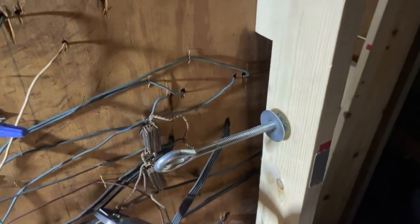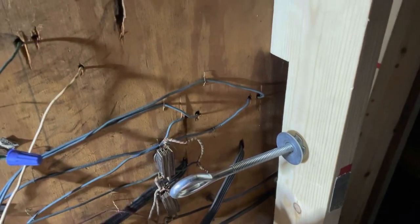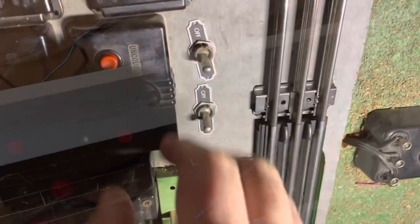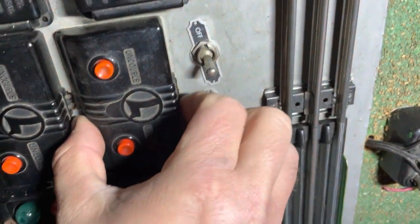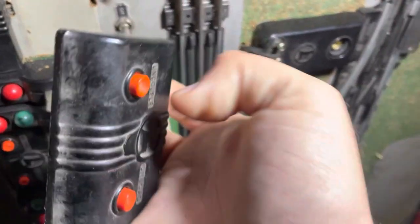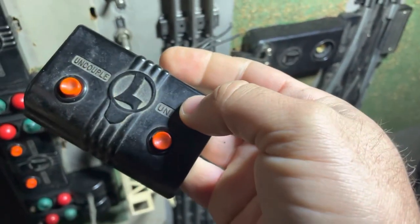We're going to go ahead and just give this a cut — nice and crispy. And we're going to cut over here. There's the old wire.